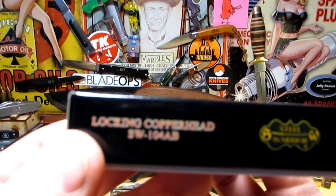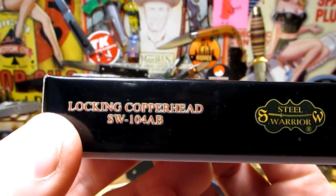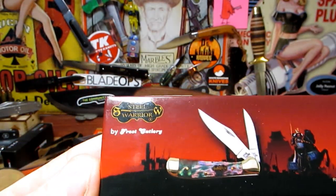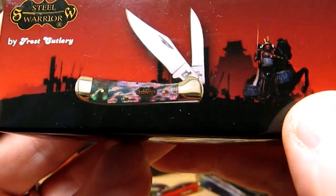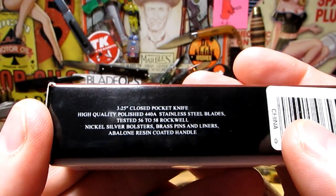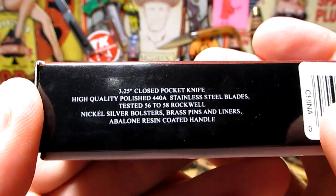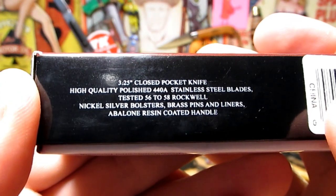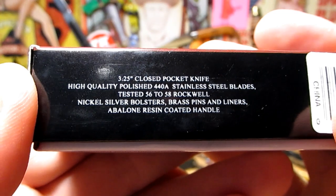We've got a little locking copperhead here — SW104AB Steel Warrior, which is made by Frost Cutlery. We've got a bit of info here: 3.2 inches closed pocket knife, high quality polished 440A stainless steel blades, tested 56 to 58 Rockwell, nickel silver bolsters, brass pins and liners, abalone resin coated handle. Let's get into it.